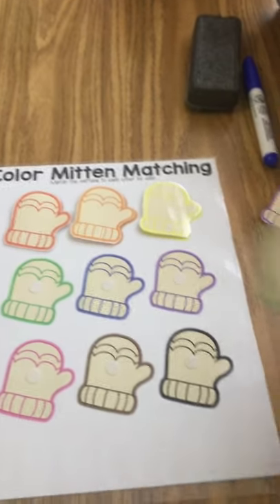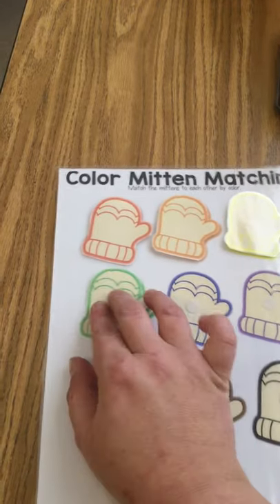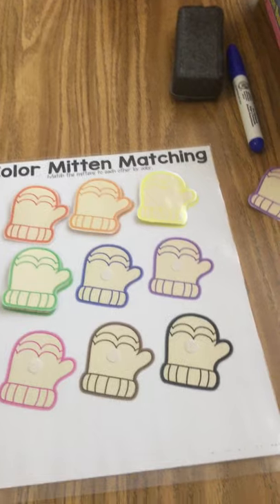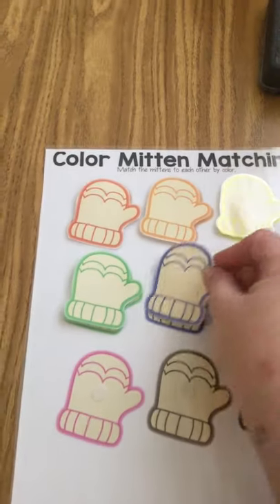Then we have green. Find your green mitten and lay it right on top there. Find your blue mitten and match.